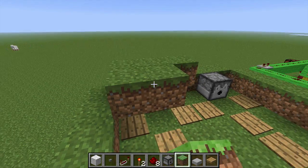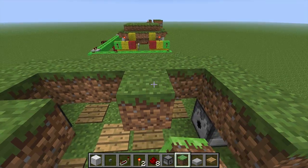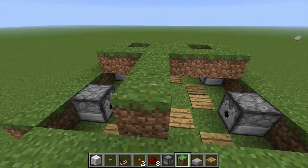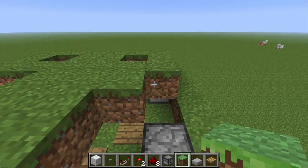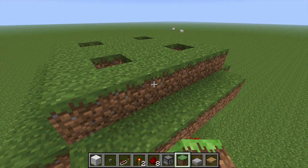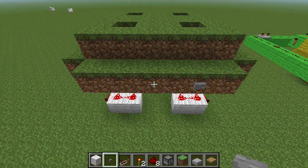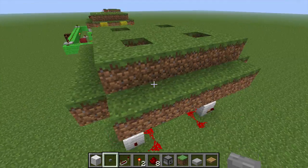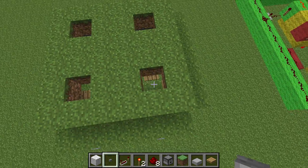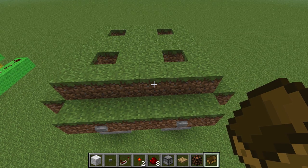Now that we've got our buckets in there, we're going to build our ground level up above them. This should look familiar if you watched the other video — just cover all this up. One little innovation I've added is putting a button here; it makes it easier to get your water in and out if you need to kick the machine to get it to do the right thing. Now that we've got our buttons in place and covered up the mechanism, let's go put in our boats.